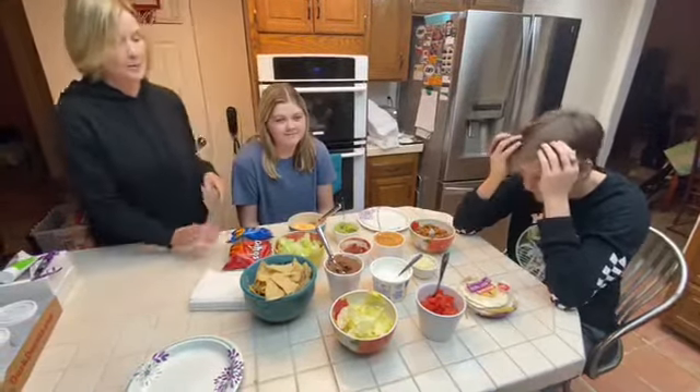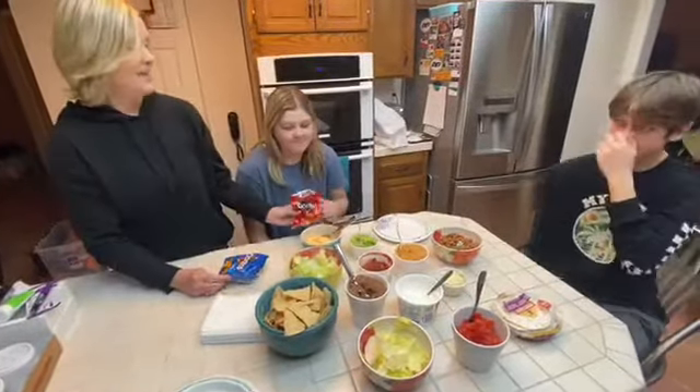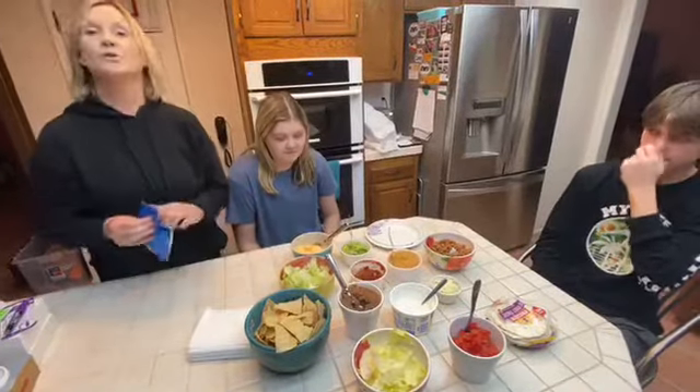Our workshop is Taco in a Bag. Taylor has chosen Nacho Cheese Doritos and Austin has chosen Cool Ranch.